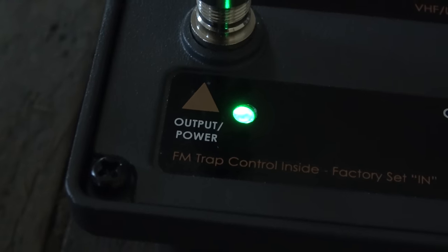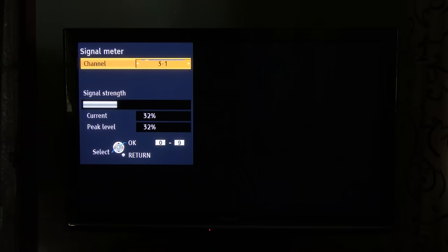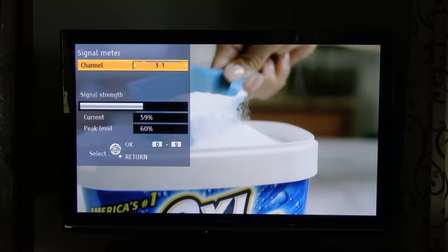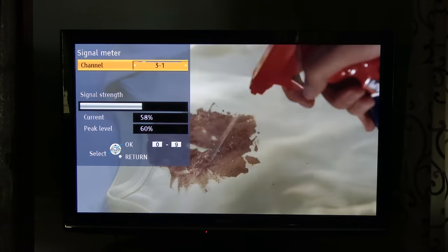The status light on the preamp indicates that everything is connected correctly. Here's the signal on KYW-3 without the preamp — the station broadcasts on RF channel 30. It's hovering at around 20 to 32 percent, only peaking at 36 percent, and the signal is too low to produce a picture. When the preamp was added, the signal shot up around 20 percent and produced a solid picture and sound, compared to nothing before.